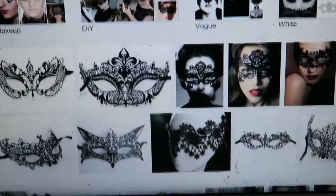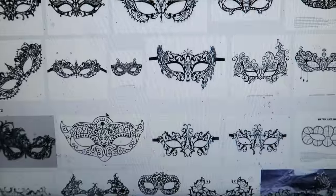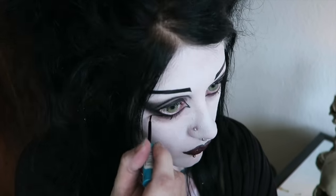For some inspiration for patterns, you can Google 'lace mask' or 'gothic lace mask'.